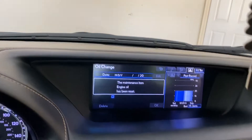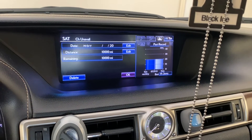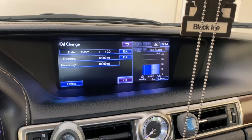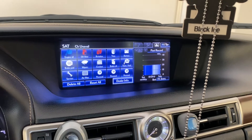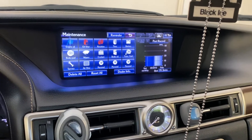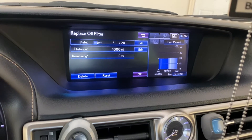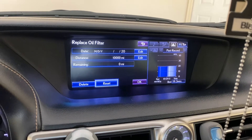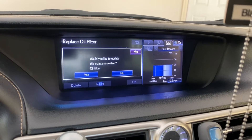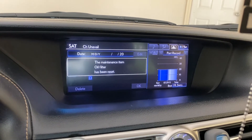The oil maintenance has been reset. Now scroll up to go back — hit Done, or you can push OK. Now we're going to go over to oil filter — click it. Same 10,000 miles distance. Push Reset, click, then scroll up to Yes. Oil filter maintenance done.